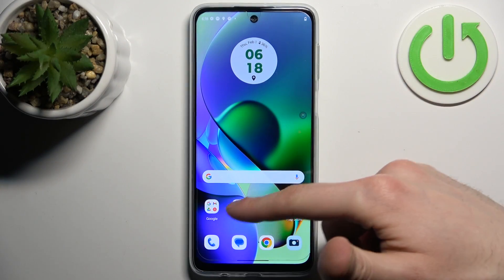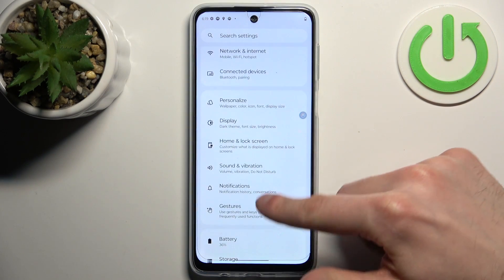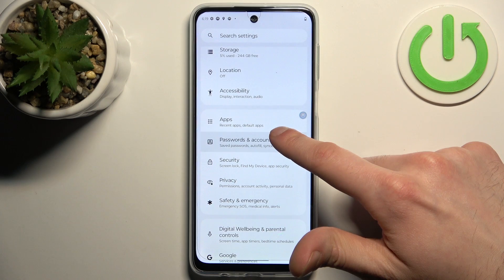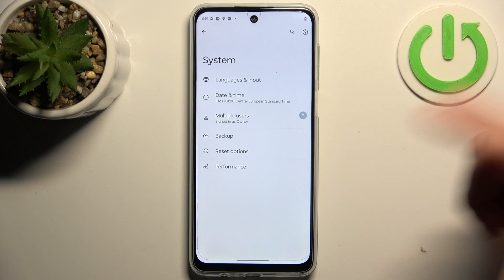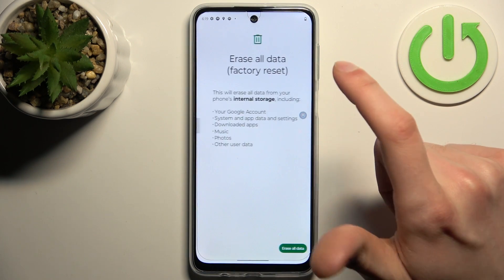Firstly, go to Settings and scroll down a bit to the System section. Select Reset Options, then select Erase All Data (Factory Reset).